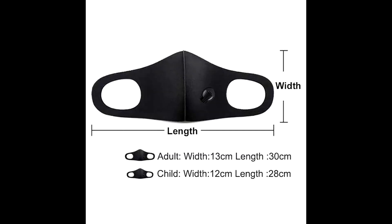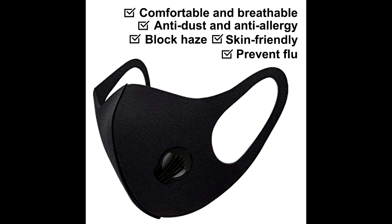Made of elastic nylon and spandex, lightweight material, soft texture, quick drying, breathable and comfortable to wear.